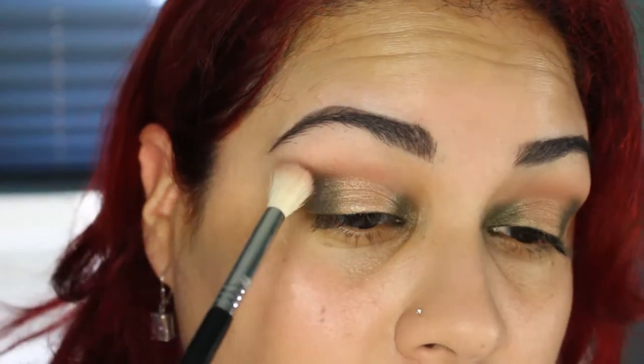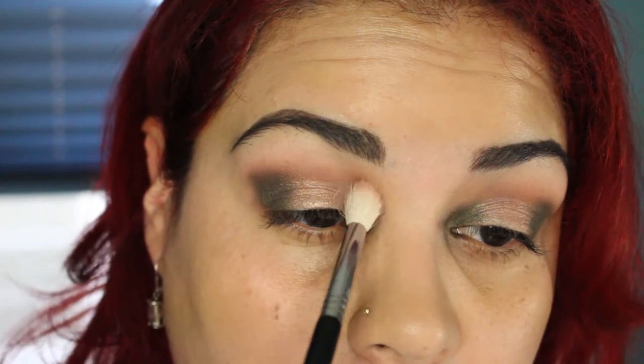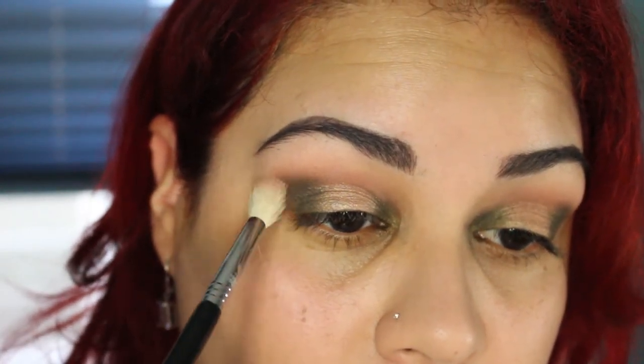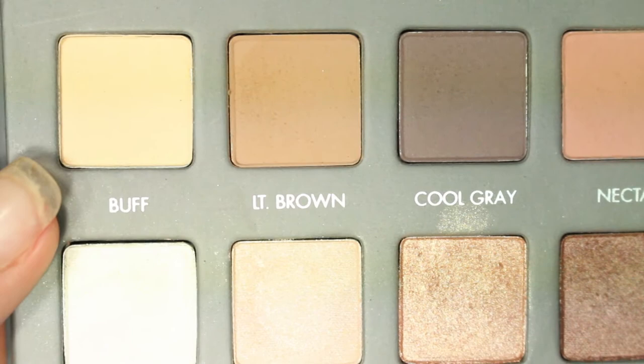Using a clean brush, I'm going to go back and use Nectar on the crease to help blend down the colors. I'm using the Sigma E35 brush. Then I'm going to highlight under the brow, going in with the shade Buff.